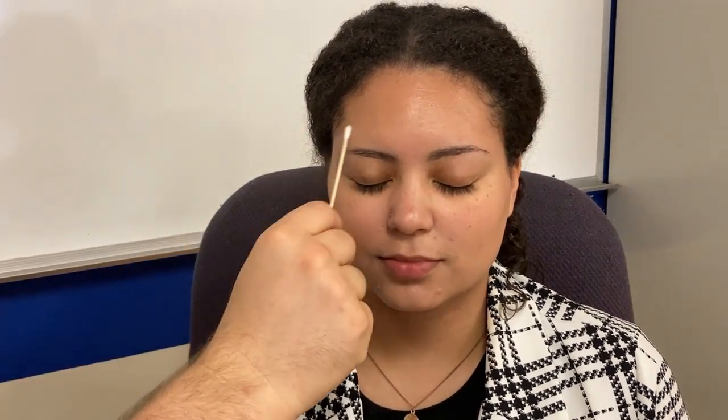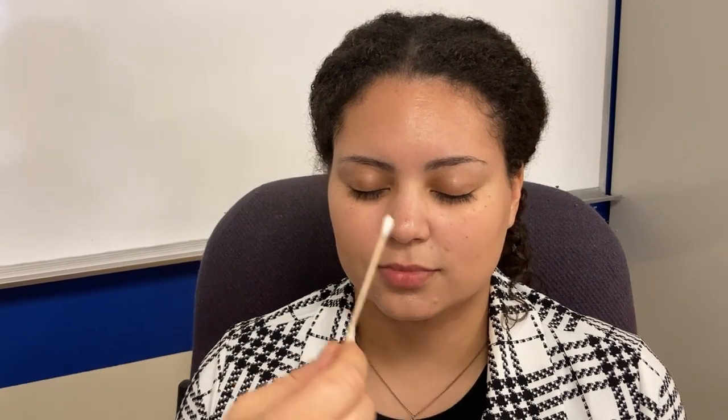Now we're going to use the trigeminal nerve. Have the patient close her eyes — can you tell me what side I'm touching you on? Can you feel that? If she said she could feel when I'm not touching, that would be a problem. Sometimes patients get nervous, so I need her to raise the hand on the side I'm touching. Good — she has sensation. Now raise your eyebrows like you're really surprised. Close your eyes really tight — don't let me open them. I'm feeling that it's symmetric. Clench your teeth — don't let me open your mouth.